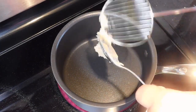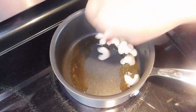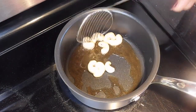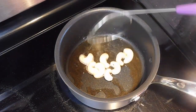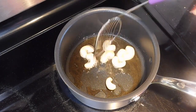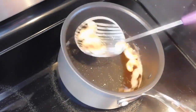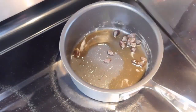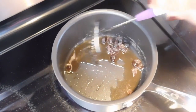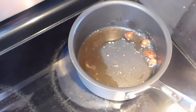First let's add some ghee into a vessel and we are going to add 8 cashews and fry it in a medium flame. We'll be using more cashews later, that's why I use just 8. You can add more if you want. So once that's done and it's a golden brown color, we can transfer that and I'm adding raisins — around 20 raisins. Let's fry that and transfer.